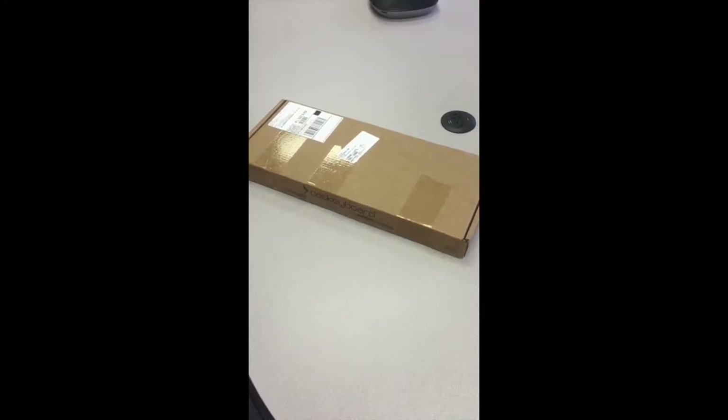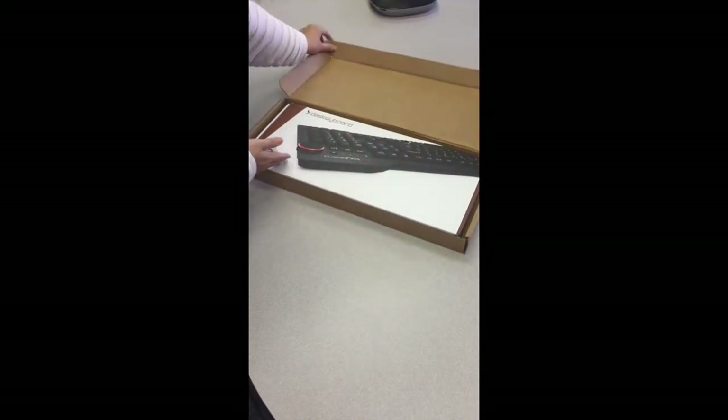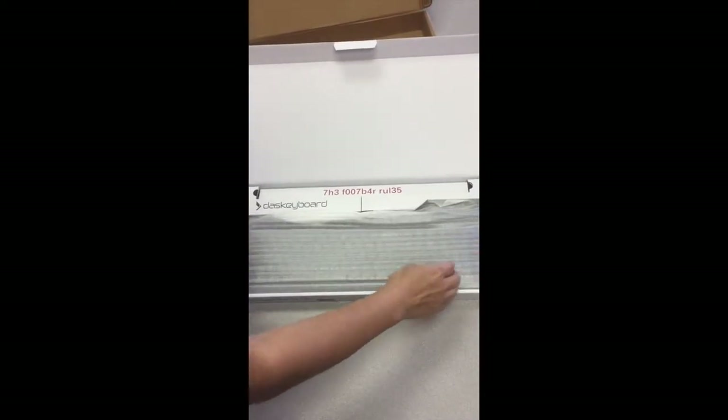Hi guys, this is Janet from Kalamco.com. We're excited to show you today one of our top and bestselling keyboards, the Desk Keyboard 4 Professional Mechanical Keyboard. Let's open this up.